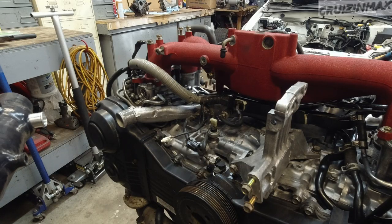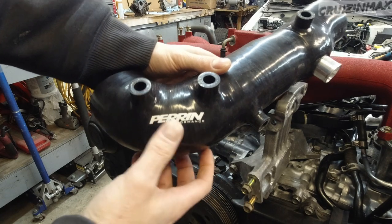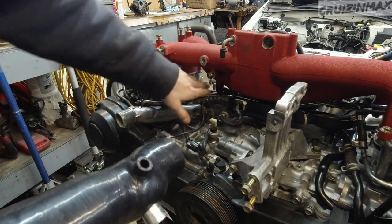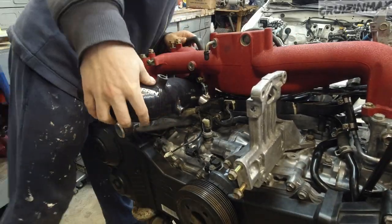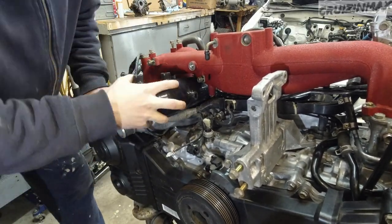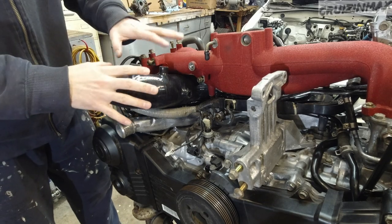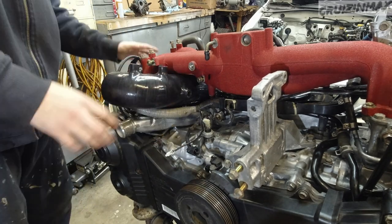As usual I forgot about something - the turbo inlet pipe. I bought a Perrin turbo inlet pipe; it is bigger with a bigger inlet. This should go in before you install the intake manifold - kind of just lay it down in this area here. The stock ones will not fit without removing the intake manifold because of this - this is much higher. Alright, that's good; I'm going to leave that for now and move on to the turbo.